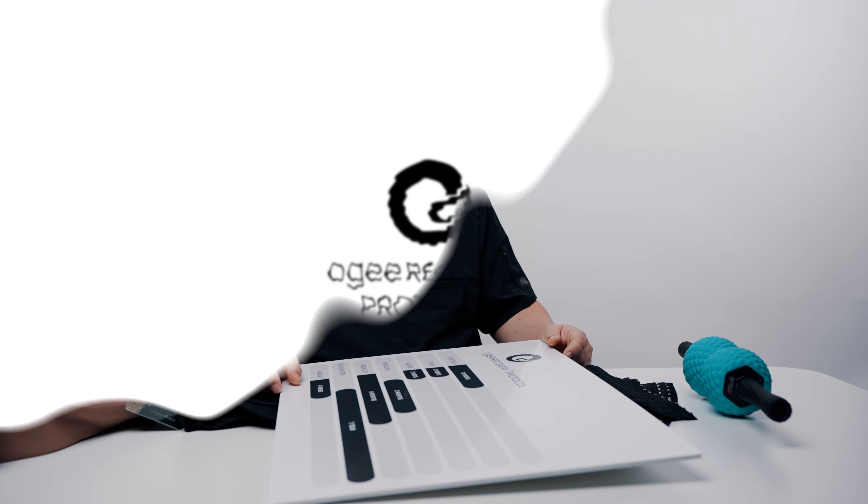Hi, it's Dr. William. I would like to go over something with you today that I'm pretty proud of. It's the OG Recovery Protocol.